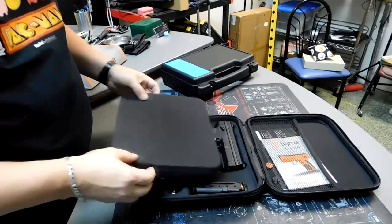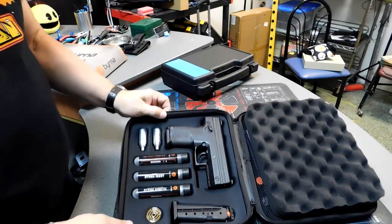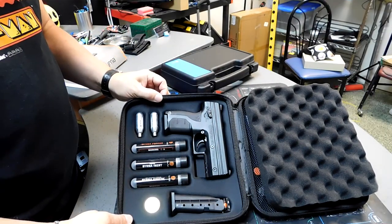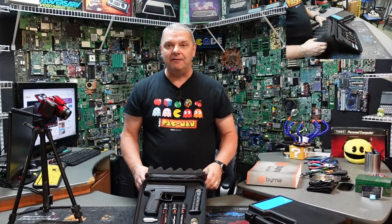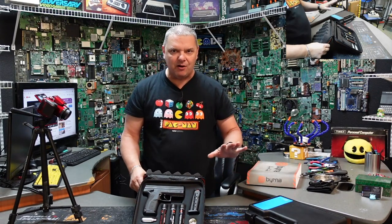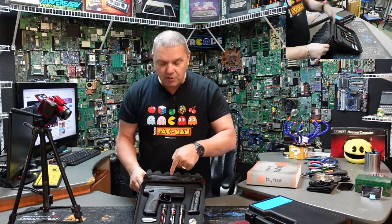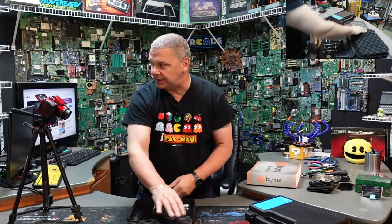Here we go — whoa, guys, check that out! Now look, I have to show you something. This looks very unique — it's something you cannot mistake for a firearm. It is very, very small.